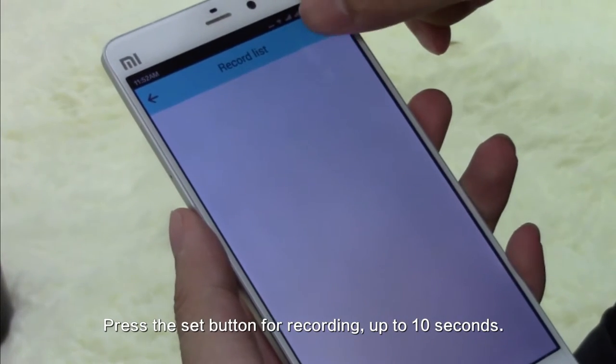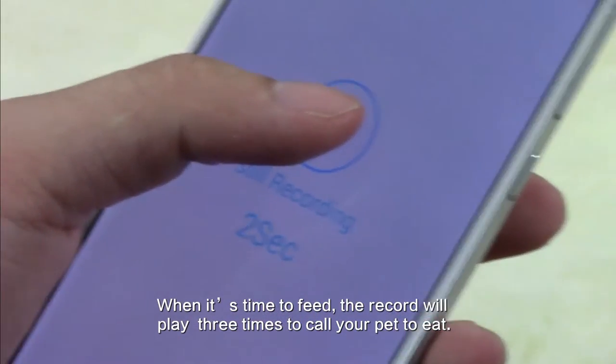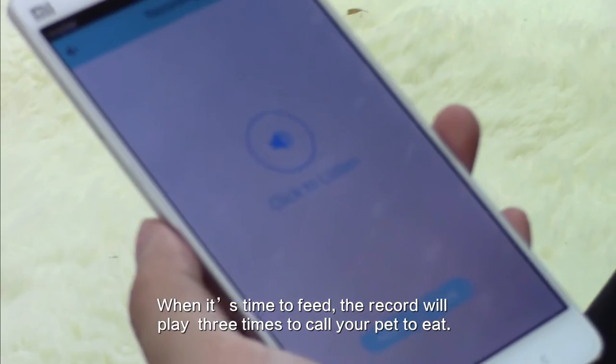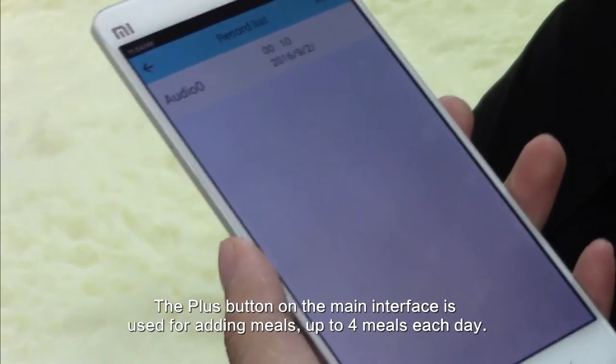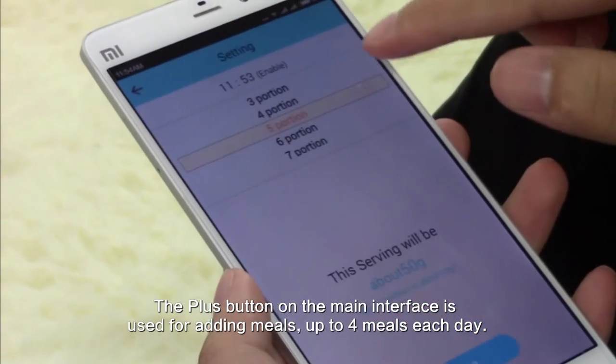Press the set button to record a voice message, up to 10 seconds. When it is time to feed, the recording will play 3 times to call your pets. The plus button on the main interface is used to add meals, up to 4 meals each day.